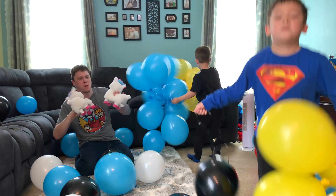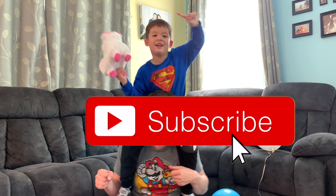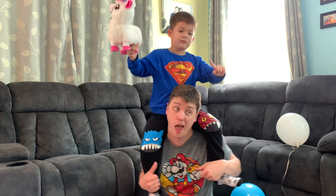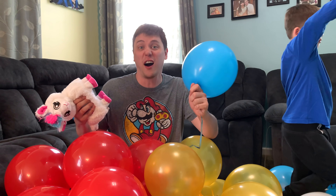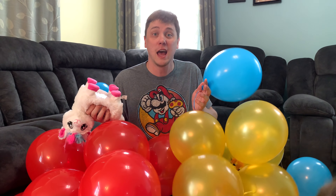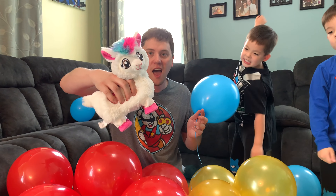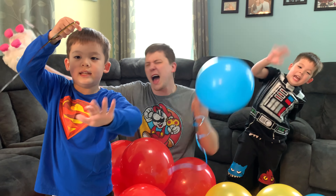Happy Father's Day to all the dads out there from Daddy's Toy Kingdom! I'm so lucky to be doing these reviews with my two boys. I am very happy to be a father, and you know what I want to have right now? A party! Let's celebrate with balloons and some dancing!